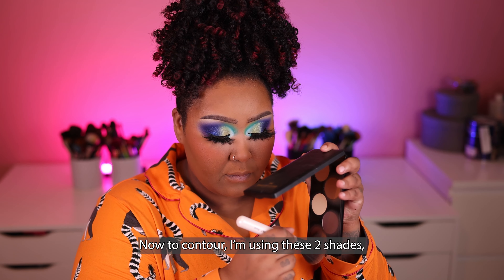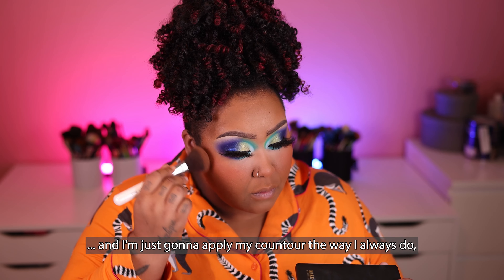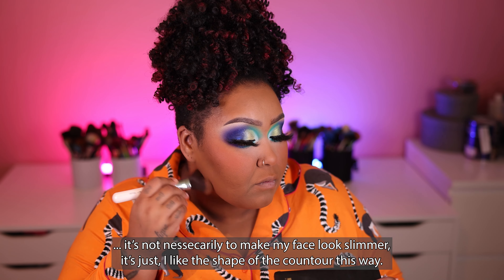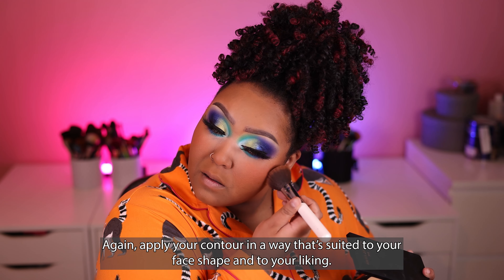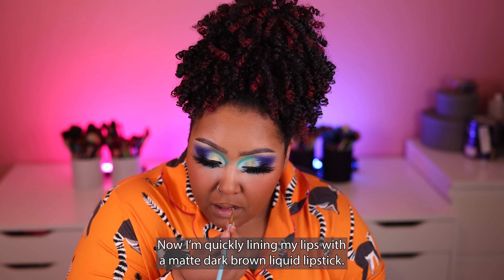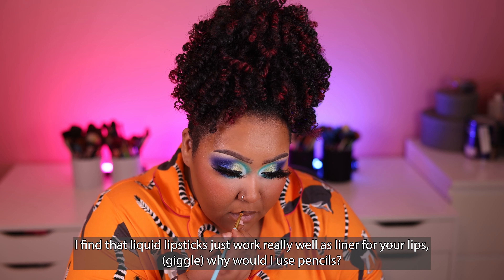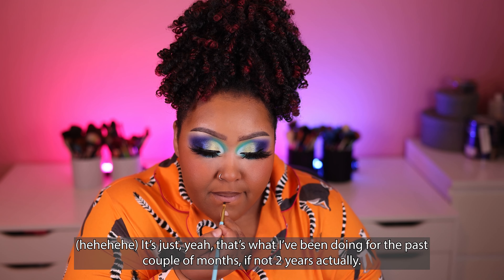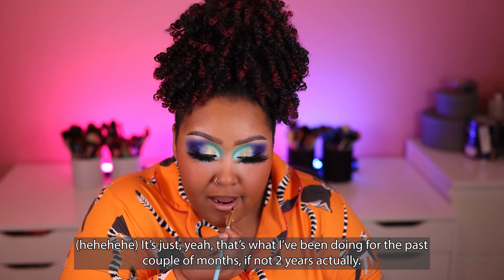Now to contour, I'm using these two shades and applying my contour the way I always do. It's not necessarily to make my face look slimmer — I just like the shape of the contour this way. Apply your contour in a way that's suited to your face shape and your liking. Now I'm quickly lining my lips with a matte dark brown liquid lipstick. I find that liquid lipsticks work really well as liner for lips — that's what I've been doing for the past couple of months, if not two years.